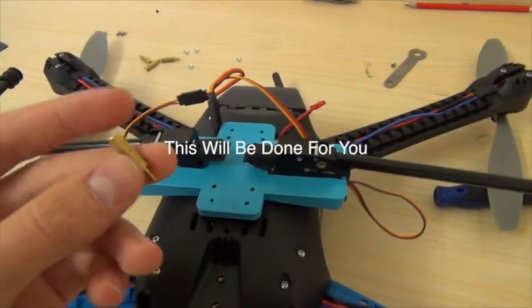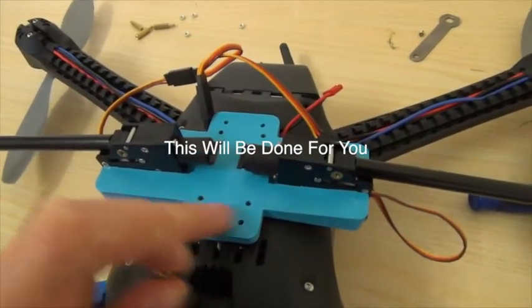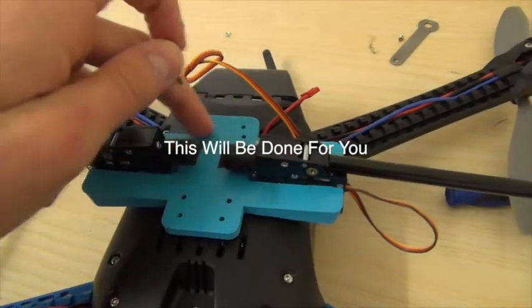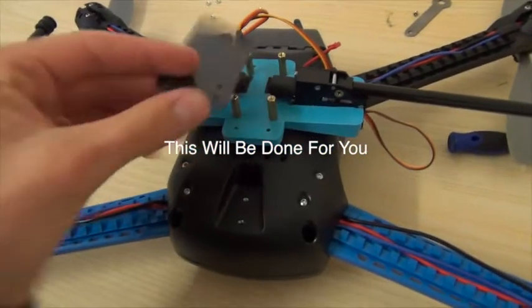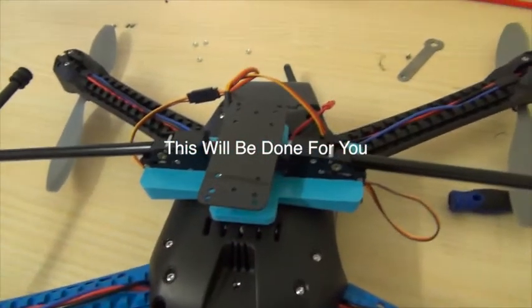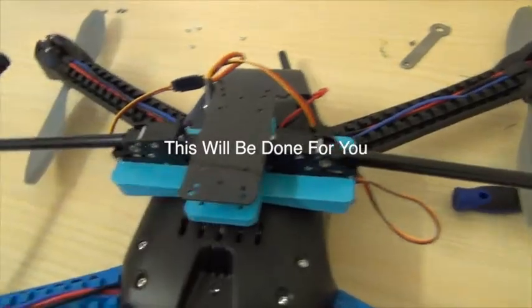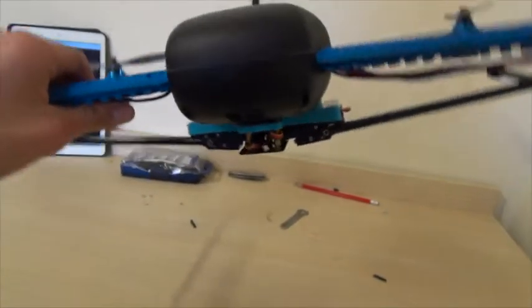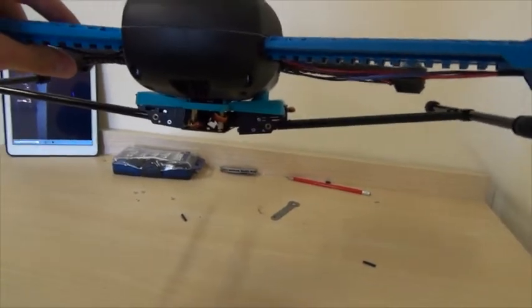Now put the spacers into the inner four holes. Now where you have attached the spacers, screw on the carbon fiber gimbal mounting plate onto the spacers. Now you have successfully installed the retract to your iris. Now all you have to do is change this simple setting in the iris software settings.